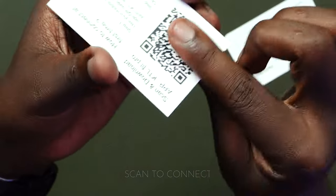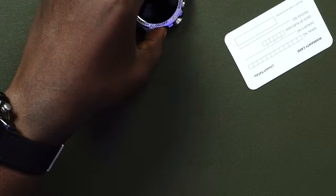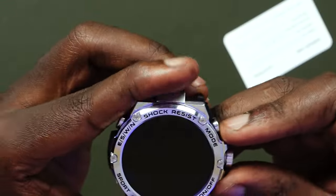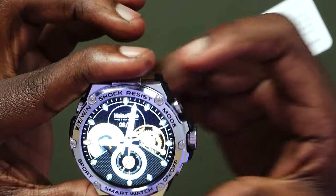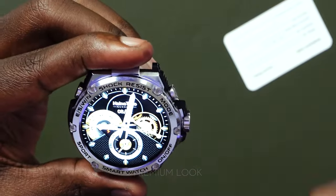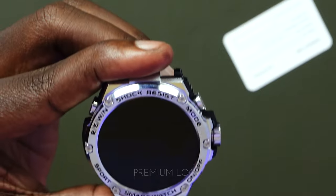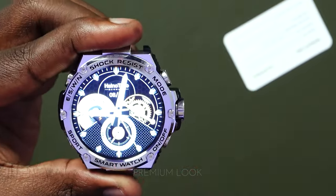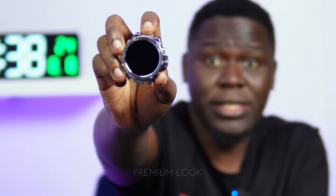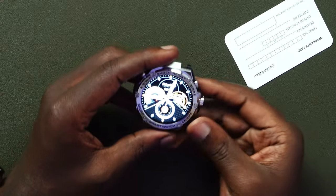If you're using the watch for the first time, you would need to scan and download the application. You can either scan the QR code on the user manual or scan from inside the watch itself. Look at how beautiful the first screen looks — it automatically gives you that premium look with the Hainoteco logo in the background. It is really looking good at first glance.